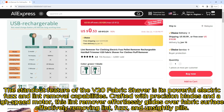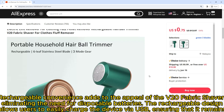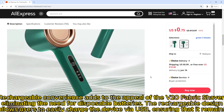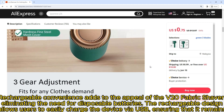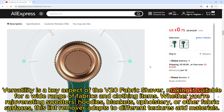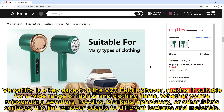Rechargeable convenience adds to the appeal of the V20 fabric shaver, eliminating the need for disposable batteries. The rechargeable design allows users to easily charge the device via USB, ensuring it remains ready for use whenever needed.